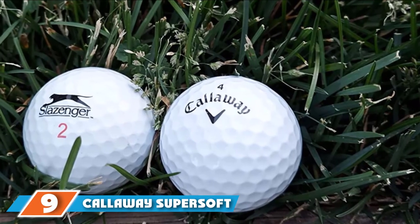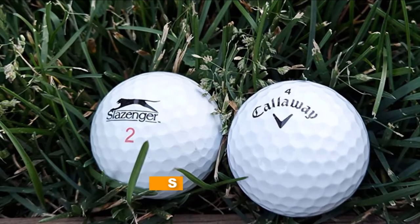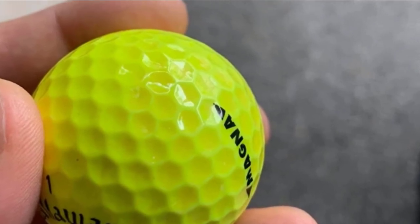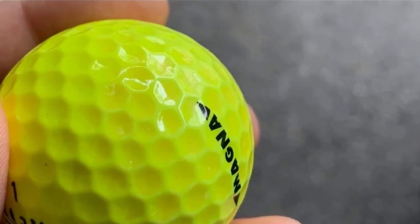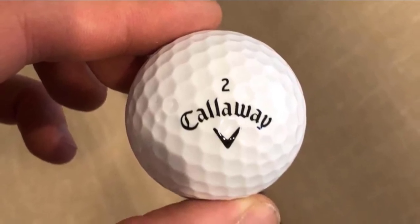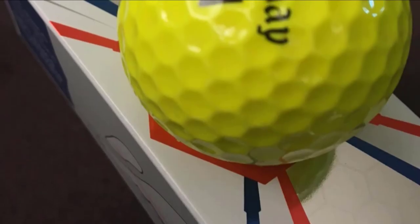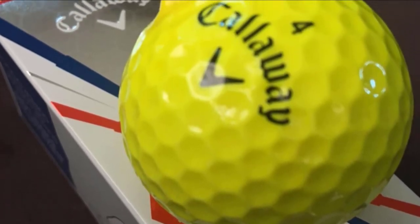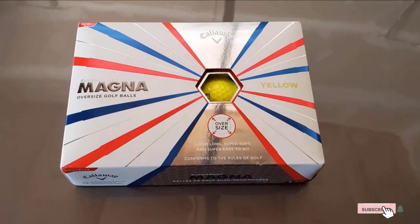Next at number nine, we have Callaway Super Soft Magna Golf Balls. Callaway Super Soft Magna features HEX aerodynamics to reduce drag, lower spin rate, and promote longer distance and balance. These are ideal golf balls for senior golfers who want to develop consistent ball striking, thanks to the extra size and higher center of gravity for more balance. Its HEX aerodynamic design and low compression core ensure the golf balls maintain minimal spin during impact. Callaway Magna balls come in highly visible yellow and white colors and are very affordable.